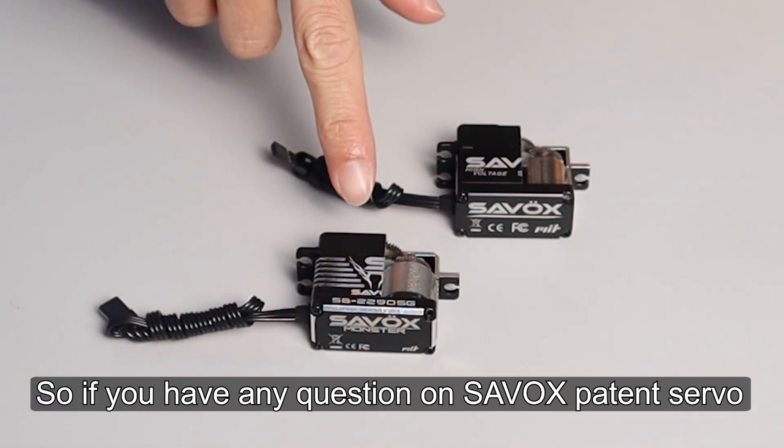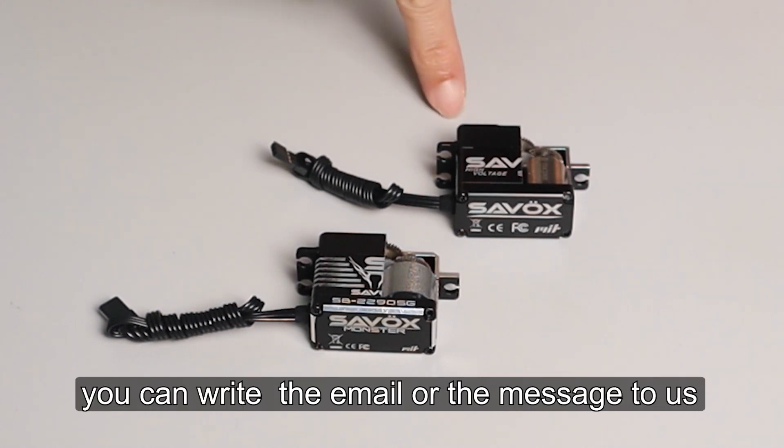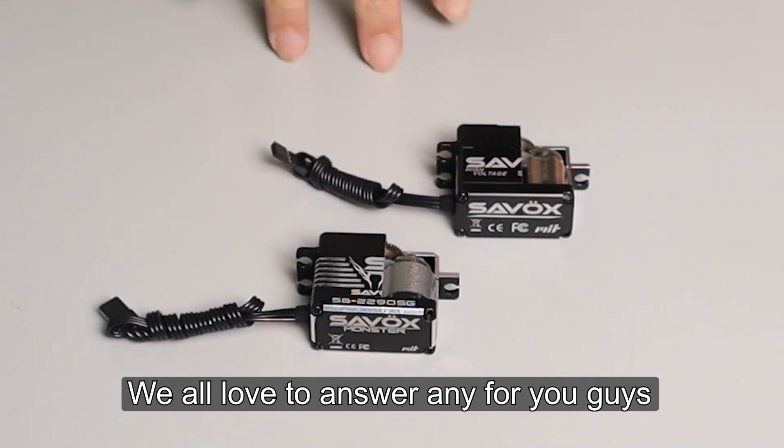So if you have any questions on the Sarvox pattern servo or the new servo, you can write an email or message to us. We would love to answer any questions for you guys.